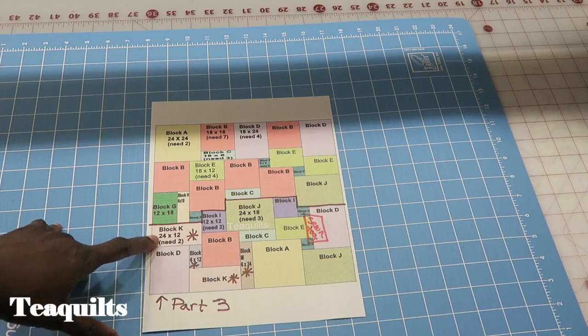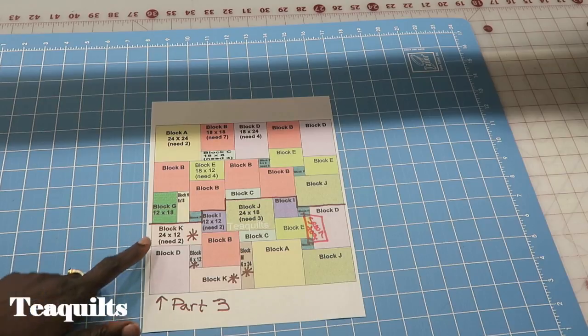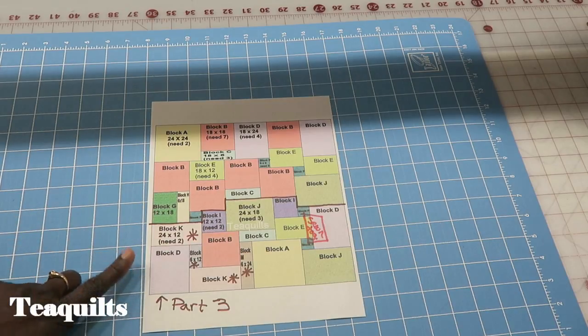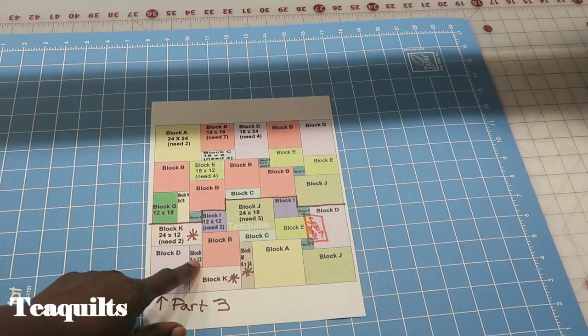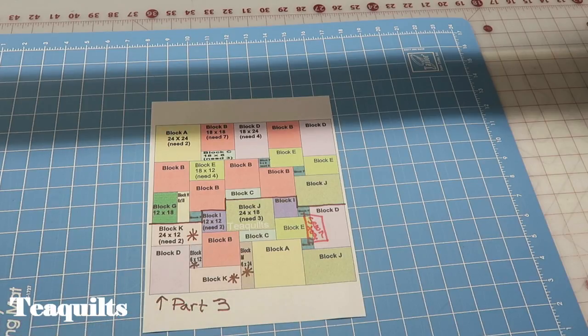This time we're working with K, L, and M. For block K we need two of them and they are 24 by 12 inches finished. We need one L block which is six by 12 finished — six and a half by 12 and a half unfinished. And one block M that is six inches by 24 inches finished — so six by 24 unfinished.